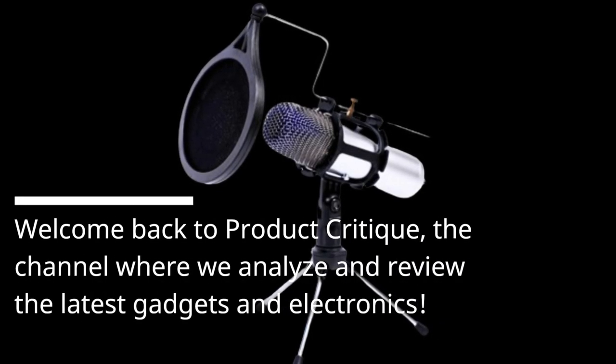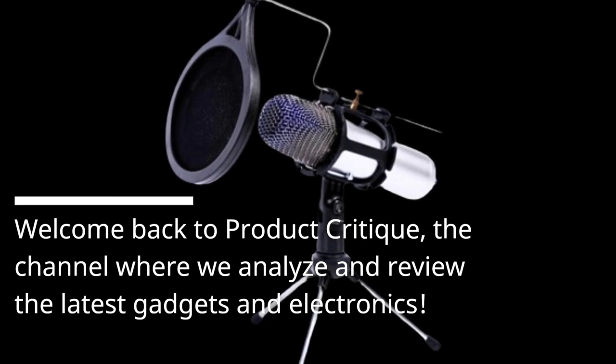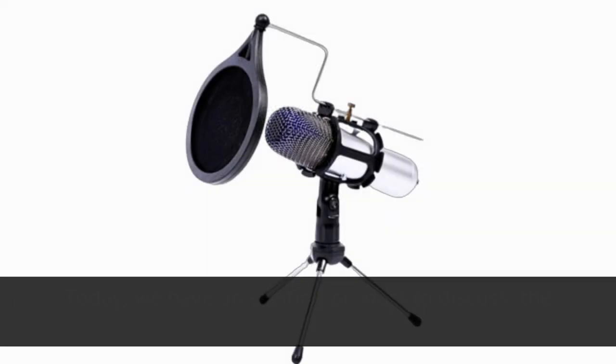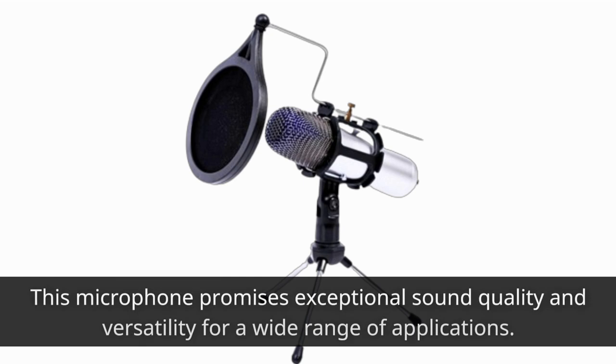Welcome back to Product Critique, the channel where we analyze and review the latest gadgets and electronics. Today, we have an exciting product to discuss: the Goodchis USB Condenser Microphone for PC. This microphone promises exceptional sound quality and versatility for a wide range of applications.